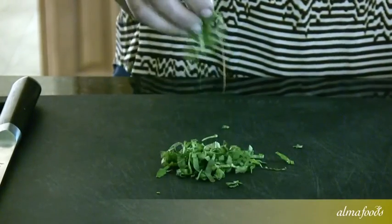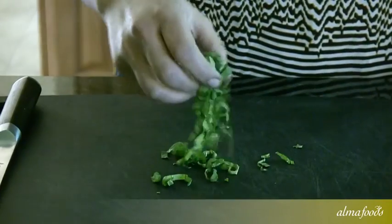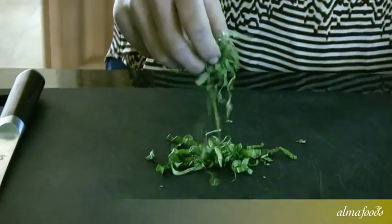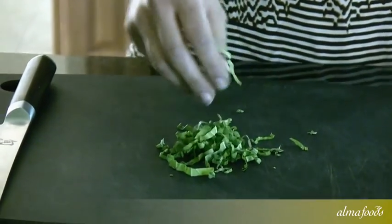Chiffonade means 'rags' in French, because as you can see, the cut herbs resemble torn rags. You don't want to use chiffonade technique with all cut herbs — mostly things that bruise easily, like cilantro or basil. More oily herbs like thyme and rosemary can just be chopped.